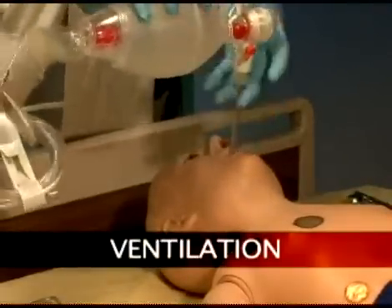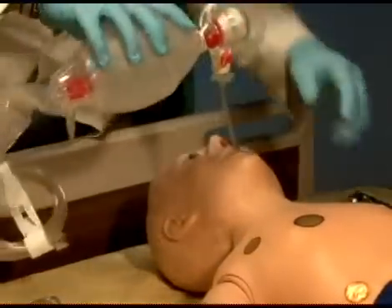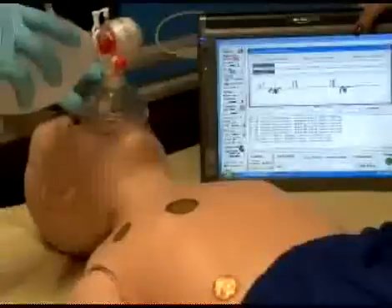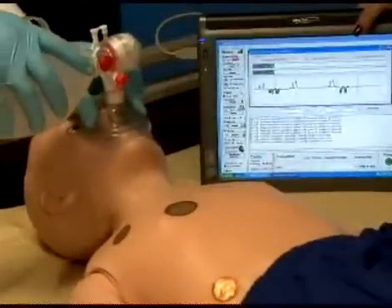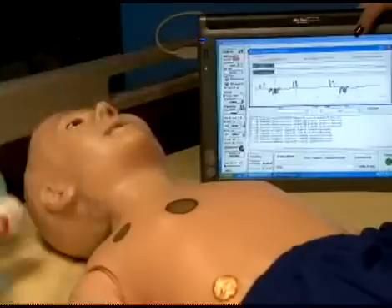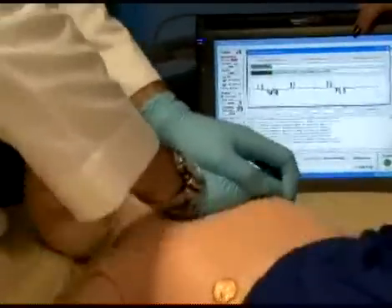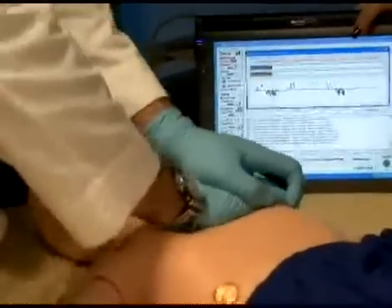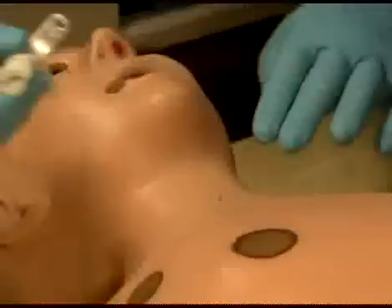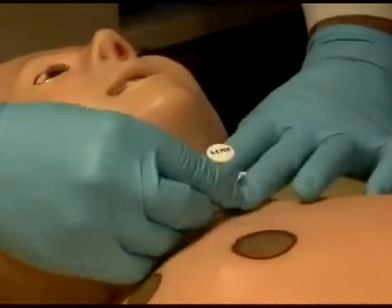Additionally, pediatric HAL can be ventilated with a BVM or mechanical ventilator. Ventilation and manual chest compressions are measured and logged, showing the instructor exactly how students are performing.